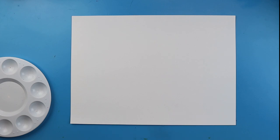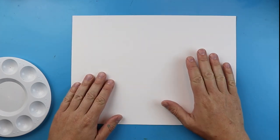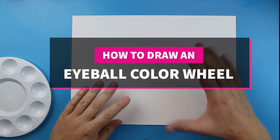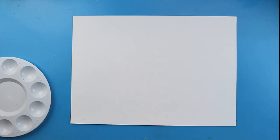Hey everyone, how's it going? So for today's video I want to show you guys how to make an eyeball color wheel. Now color wheels are very important because they teach us all about our colors. They show us what colors make new colors, what colors don't go together, and how we can tell what colors go where on the color wheel and which ones we can use for our projects.